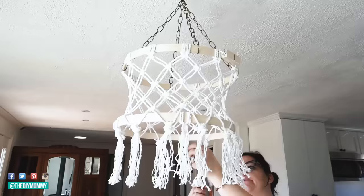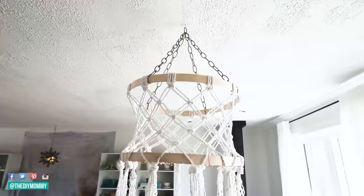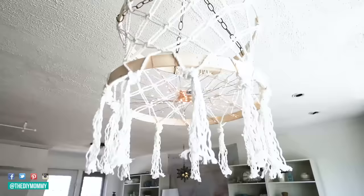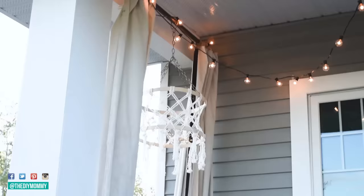I found copper fairy lights on Amazon — I'll link those in the description box below. They're a wonderful investment and come with a remote control. I wove them in and out through the bottom of the chandelier. I loved how it looked on our front porch a few years ago, and then I used it on our patio as well a couple of years later.